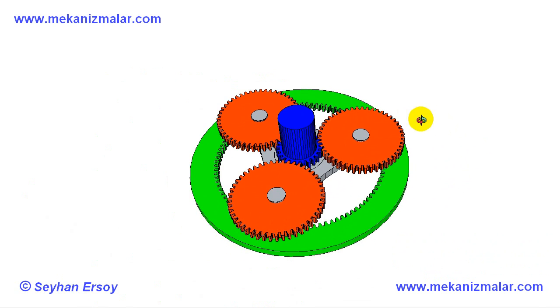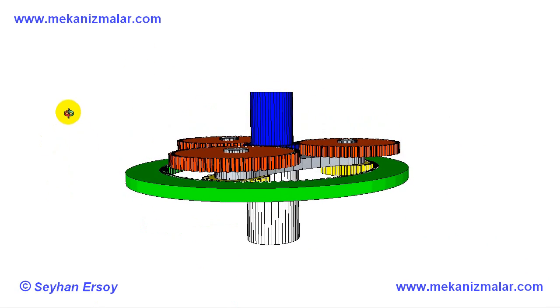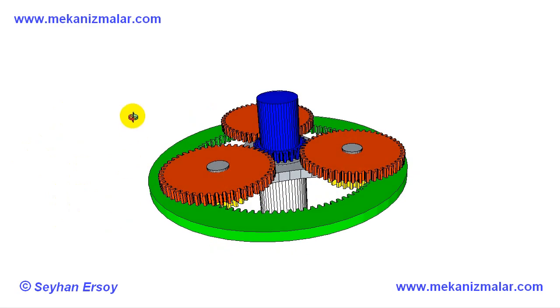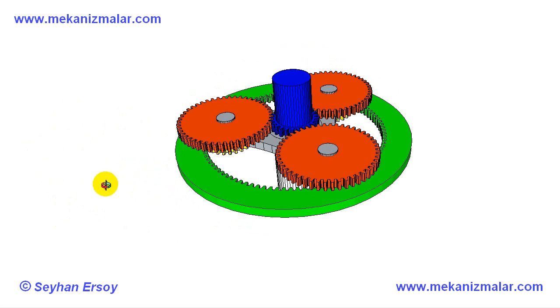There are 24 teeth on the blue gear. For further info and the formula for calculating the exit rotation speed, please visit the link given here for the 2D representation of this gearbox. We encourage you to subscribe to our channel and give a thumbs up to our video. Thank you.